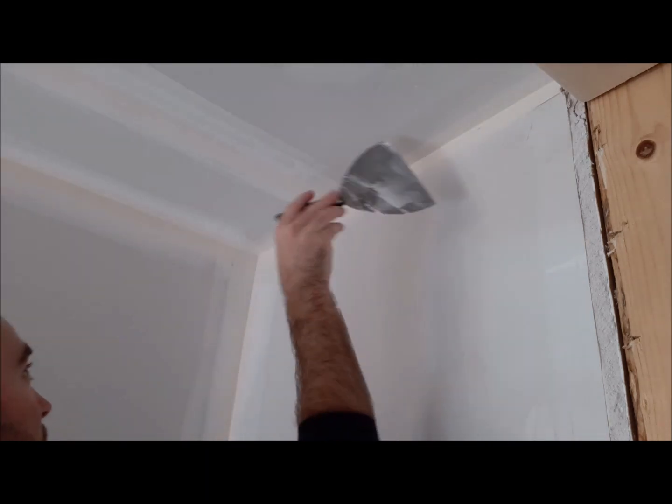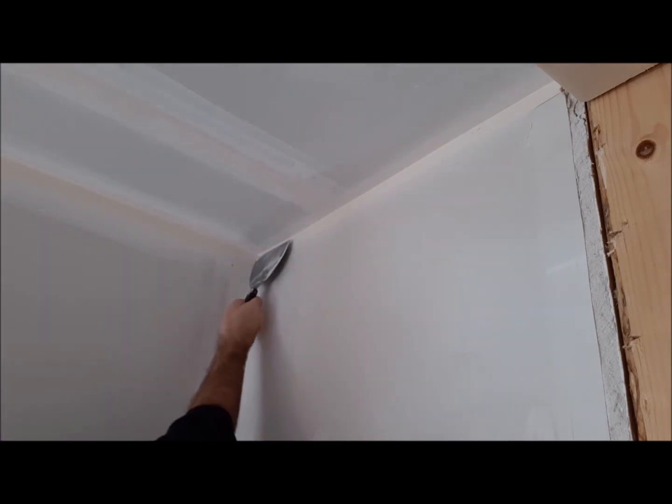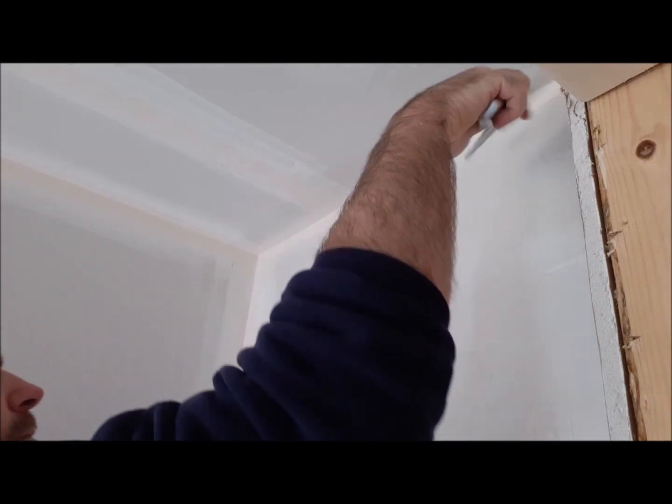You've got to get a feel for it, but press quite firmly along the paper. You don't want any excess — that's the main thing to get a nice corner. Make sure all the drywall compound is smoothed out, and that's how you do an inside corner. I hope you enjoyed this video — like and subscribe.